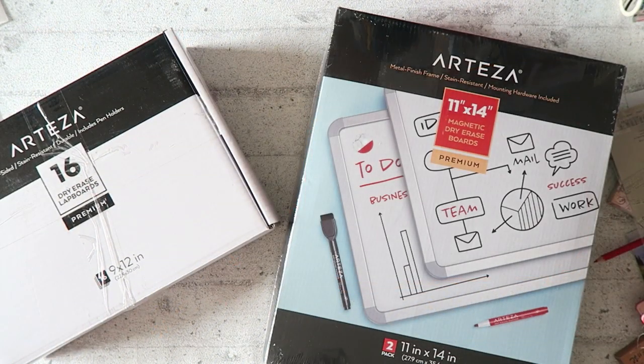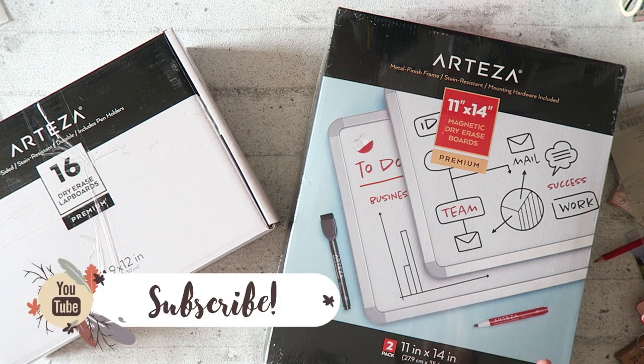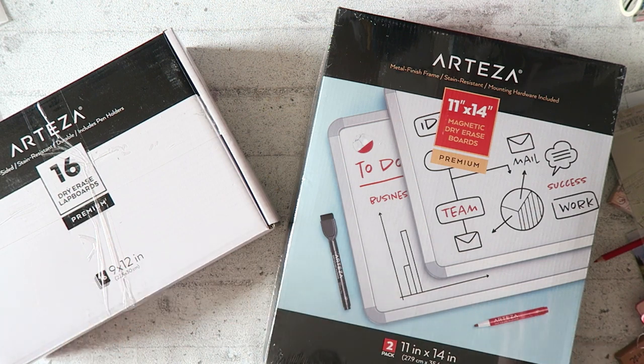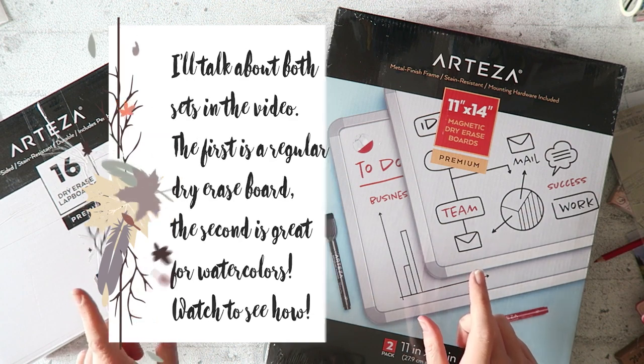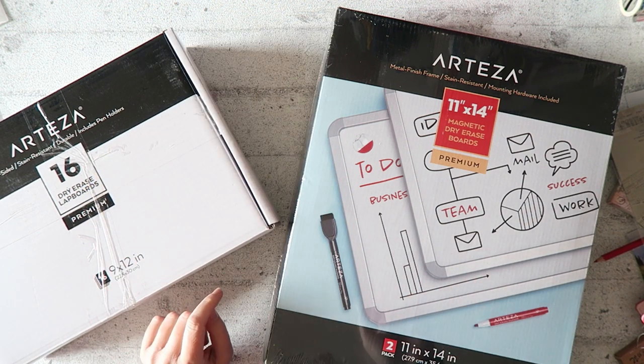Hey everyone! Today I'm doing an unboxing, reviewing, and demonstrating a couple of items that might not seem like something you would expect to see on my channel, but I promise you it is relevant.